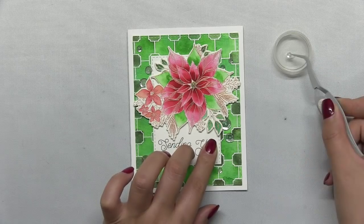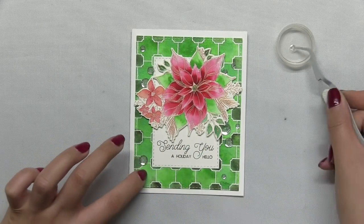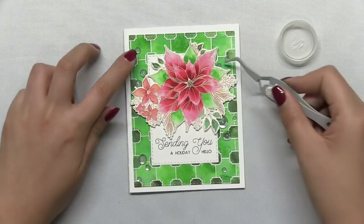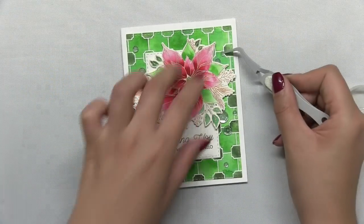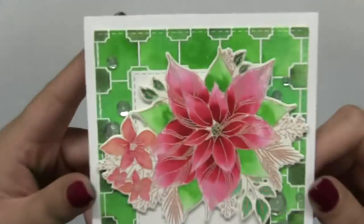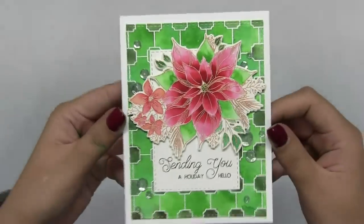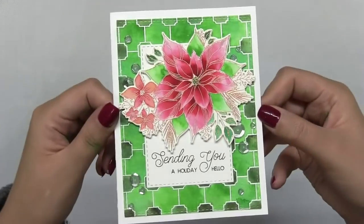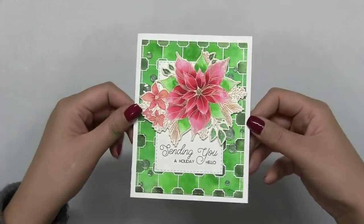I'm just going to add some glass slipper sequins in varying sizes all over my panel, making sure to apply them in visual triangles over the face of my panel. And my card is now complete. I hope you all enjoyed today's project and video. Don't forget to subscribe to our YouTube channel because I update it on a weekly basis. As always, thanks so much for stopping by — I'll see you next time.